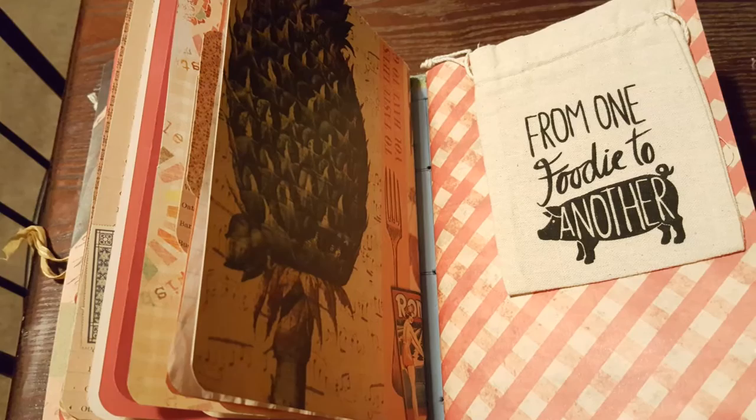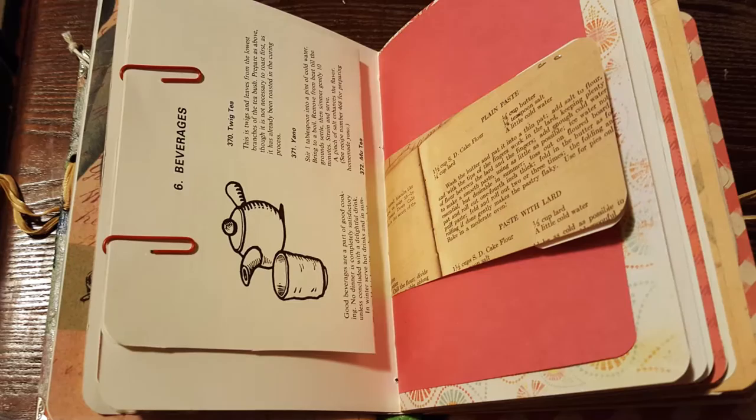Hey guys, it's your girl Wondika, originally from Jamaica, and today I want to show you inside this recipe journal I made recently.